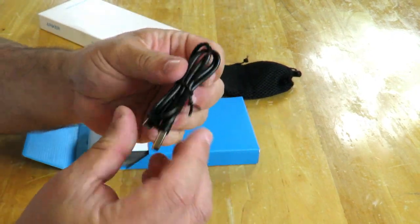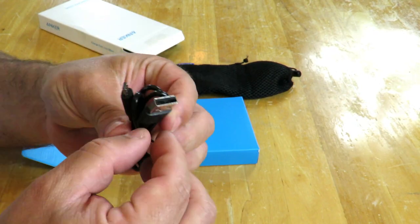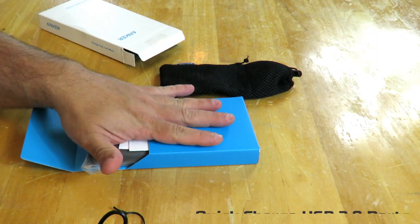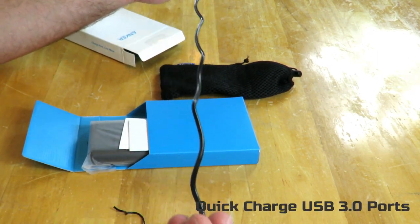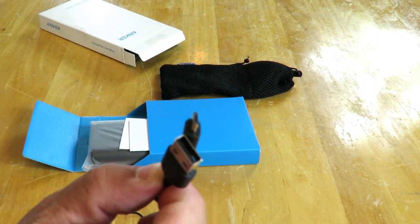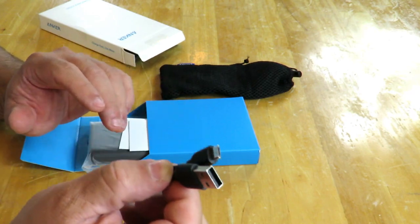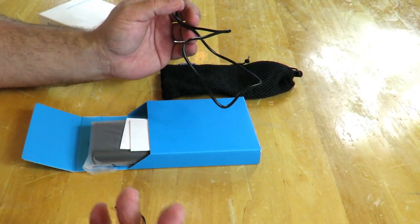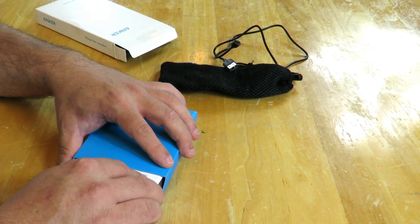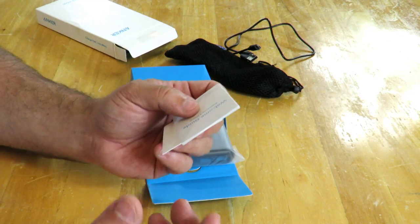Tucked in here is the USB cable — it goes from a USB-A connection to micro USB. This is a quick charge power bank cable, about 2.5 feet long — not incredibly long, but this is the cable you'll use to charge the Anker itself. With 20,000 milliamps, they say you can charge an iPhone 6s 7.2 times, an iPad mini 4 2.5 times, a Samsung S6 5.1 times, and a bunch of other devices as well.